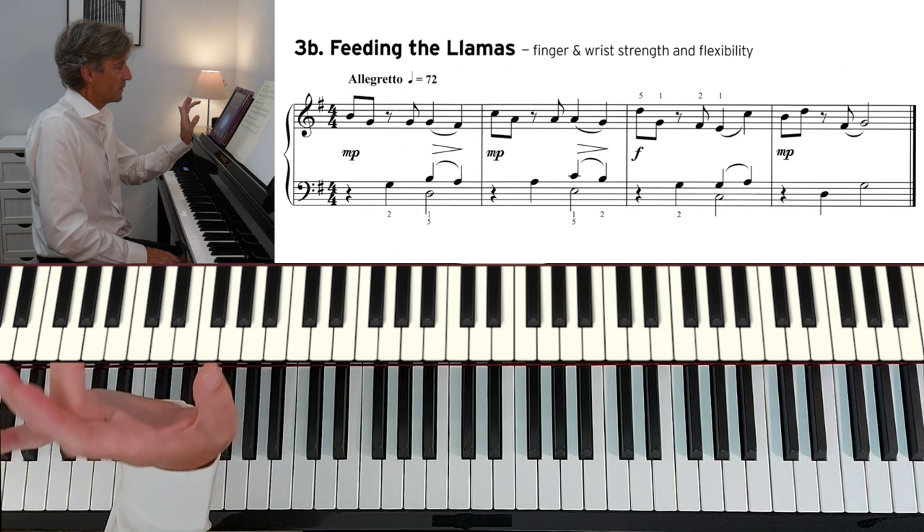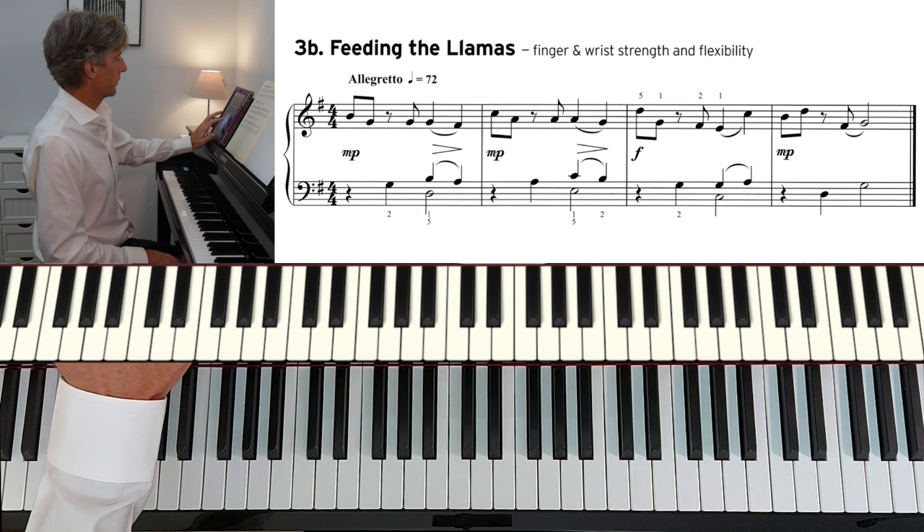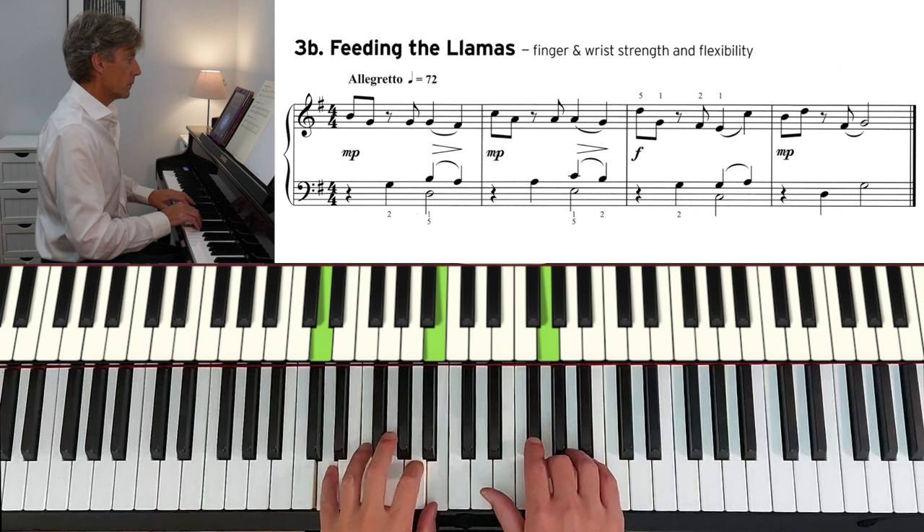And finally, 3A: Rumble Strips. 3B: Feeding the Llamas.